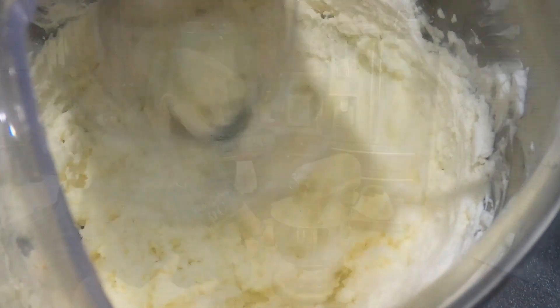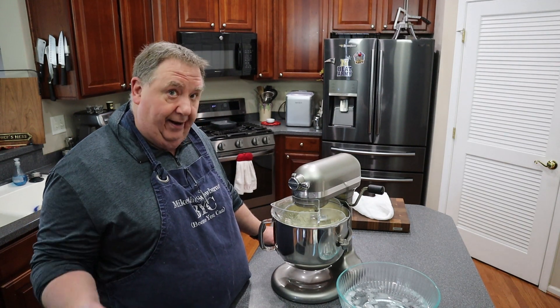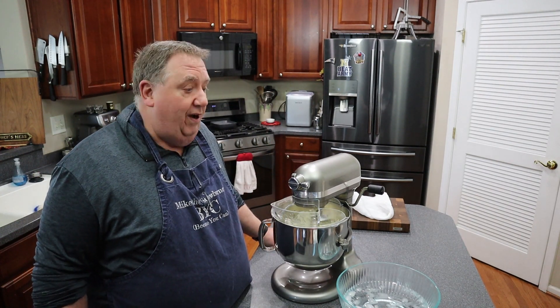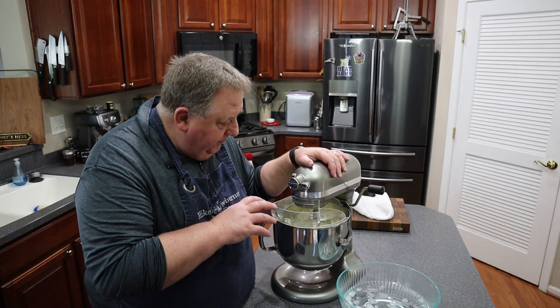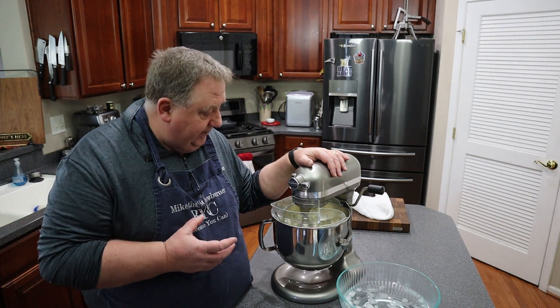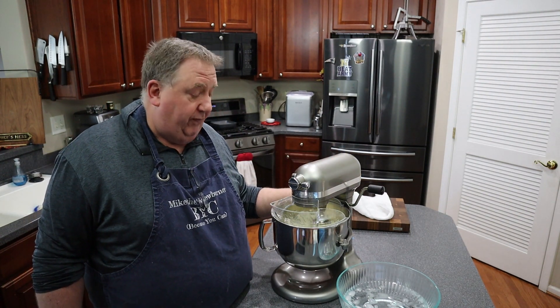It's starting to get grainy — that means the fat is really starting to separate. Pretty soon we'll start hearing some sloshing, and then I'm going to really cut the power down. We'll have butter and buttermilk everywhere. Now it's starting — you can see the cream really getting wet, that moisture is working its way out. We're maybe a minute away. I'll shut it down before we start sloshing.